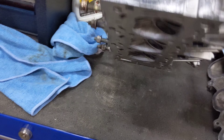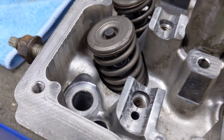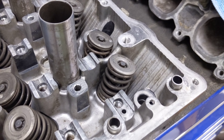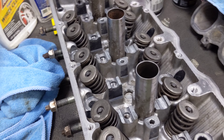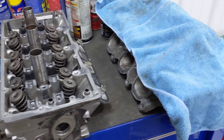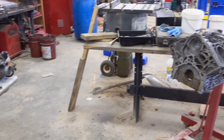Got the heads resurfaced and got new valve stem seals. I'll probably get the heads all back together next so that way I can have both these tables cleared off and then start assembling the block.